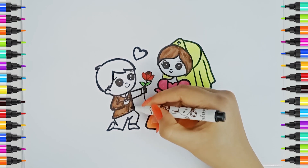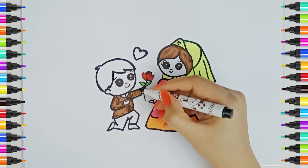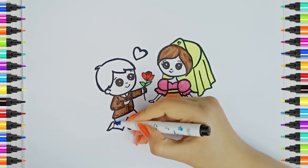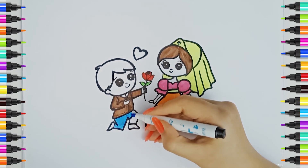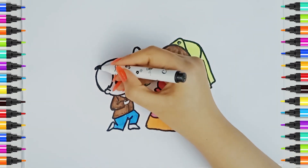A, B, C, D, E, F, G, H, I, J, K, L, M, N, O, P, Q, R, S, T, U, V, W, X, Y, and Z. Blue color. Now I know my ABCs, next time won't you sing with me? Black color.